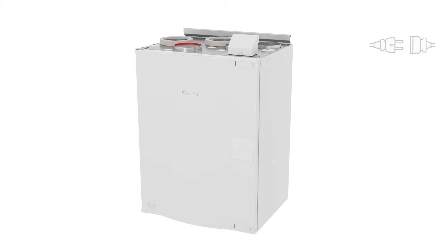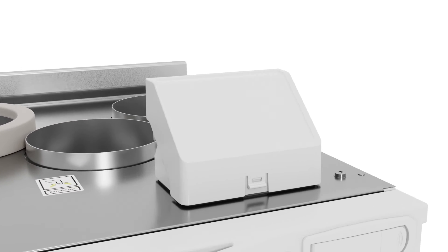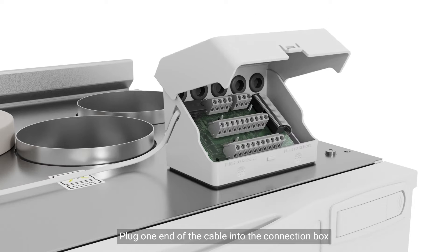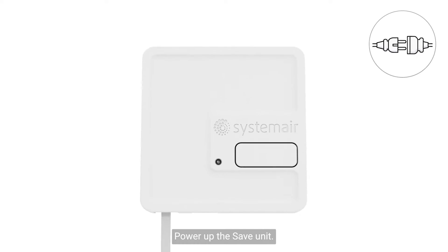Power off the save unit. Open the connection box for easy access. Plug one end of the cable into the connection box and the other end into the save connect module. Power up the save unit.